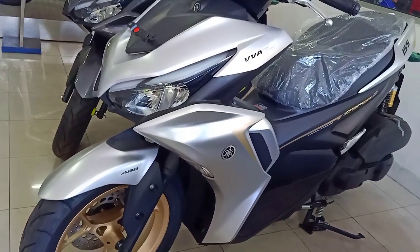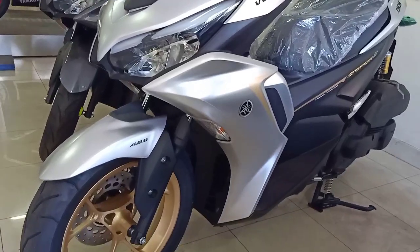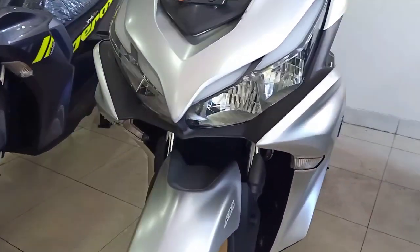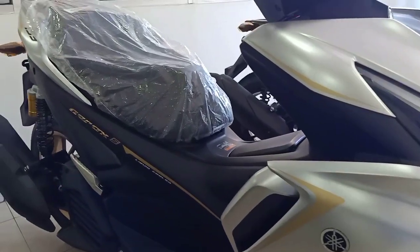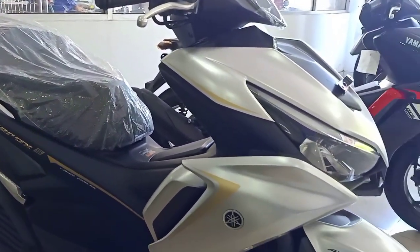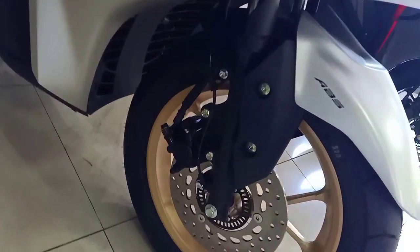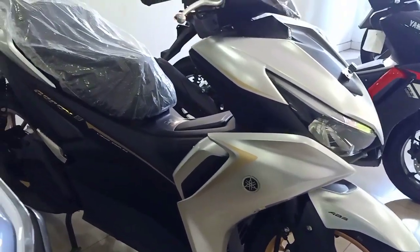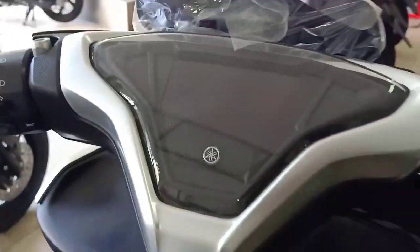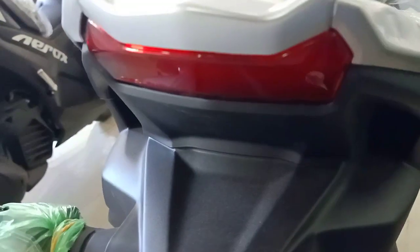Dan inilah dia Yamaha Aero Connected ABS. Yang dijual, kalau yang standar di 25,5 jutaan, yang ini mulai 29 jutaan OTR Jakarta. Yang ABS ini tentunya sudah rem ABS, sudah keyless, sudah sok tabung. Pelaknya gold. Ini sticker-stickernya kelilingnya juga warna gold. Kelihatan mewah.